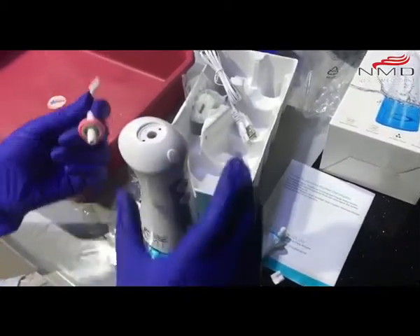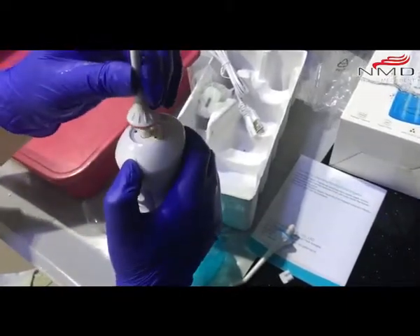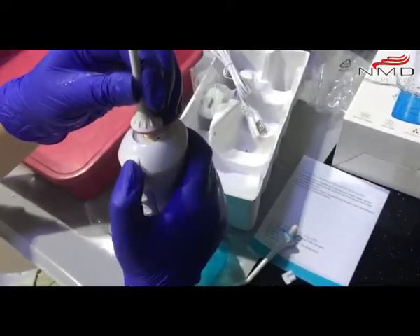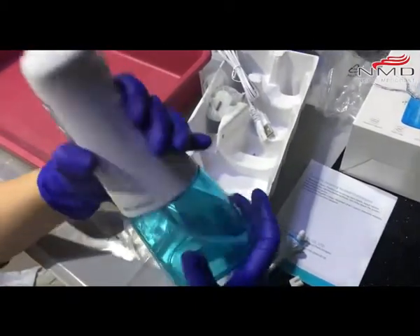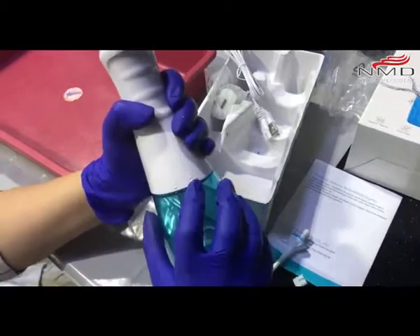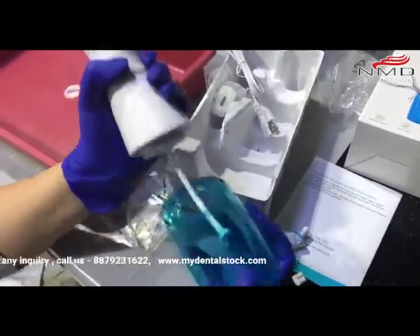Let me show you this. You have to press this button and it goes like this. You have to rotate this — this is lock and this is unlock. Rotate goes like this.